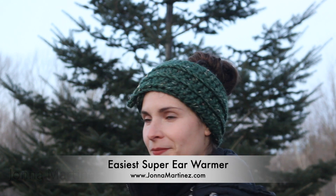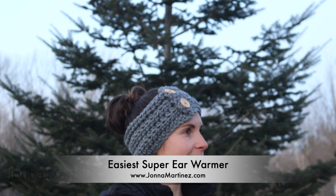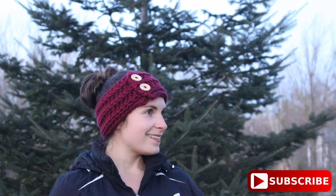Hello everyone! In this tutorial I'm going to show you how to crochet the easiest super ear warmer in adult size. For more information check out the description box below or johnamartinez.com. Thank you so much for watching, now let's get started!